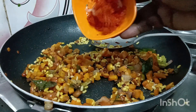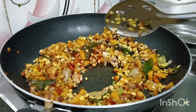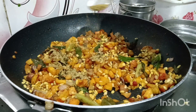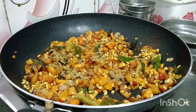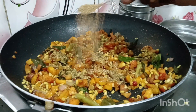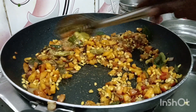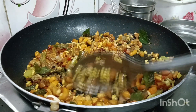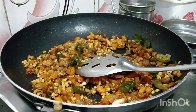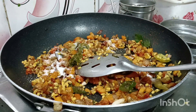I will take a spoon and put it in the pan. I am going to put a small spoon in. Salt and salt.